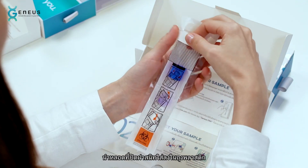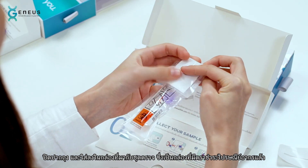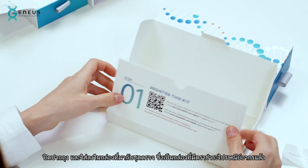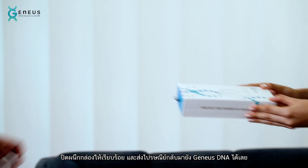Place the cap tube in the small plastic bag. Seal the bag and place it in the prepaid postage original box. All that's left to do is to seal the box and ship it over to Genius DNA.